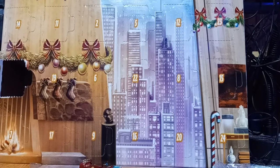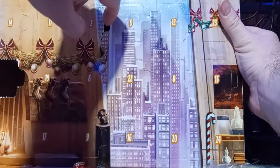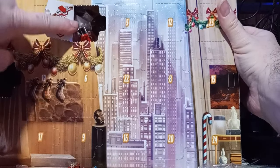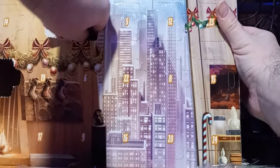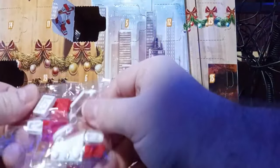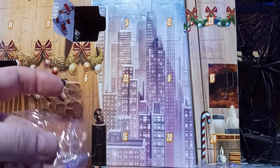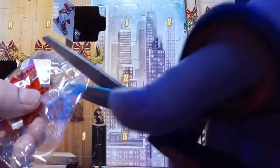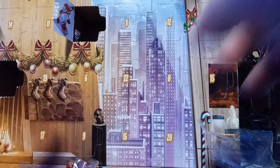Now let's go to number two. On the second day of Christmas my Legos gave to me something that I have no clue what it is. But let's grab it — I think it's supposed to be like a glider. This one I'm going to have to follow the instructions because I have no freaking idea.